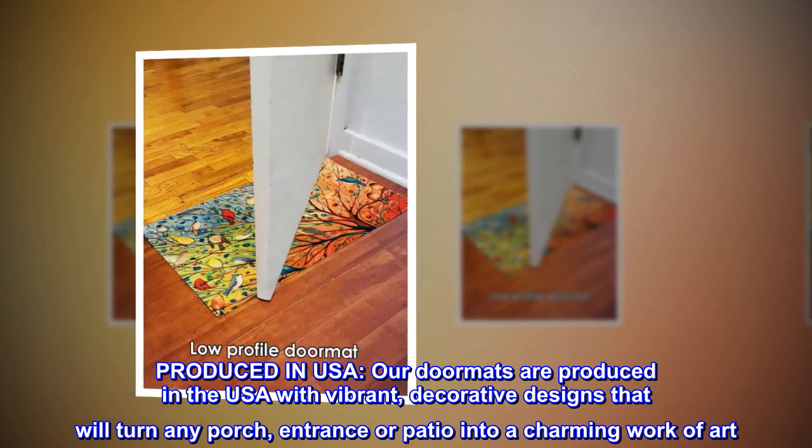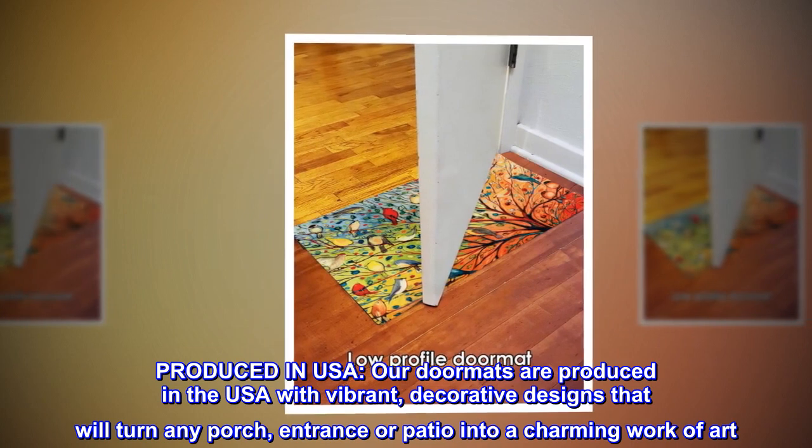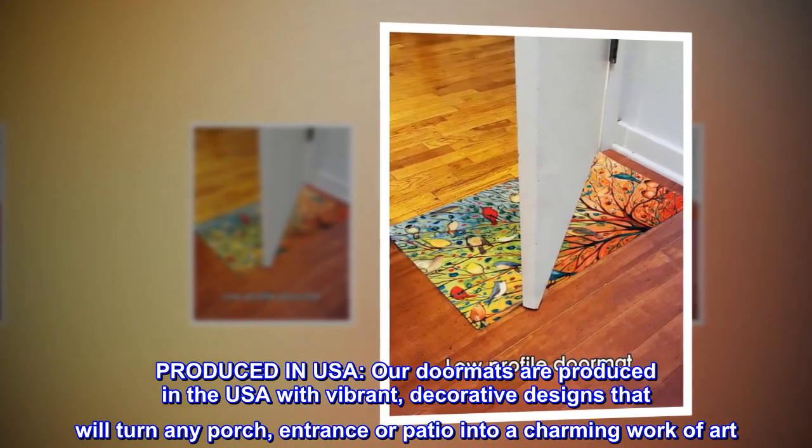Produced in USA. Our doormats are produced in the USA with vibrant, decorative designs that will turn any porch, entrance, or patio into a charming work of art.